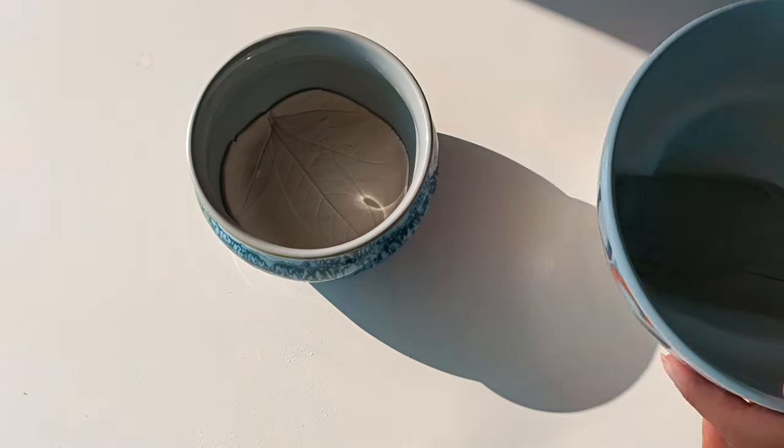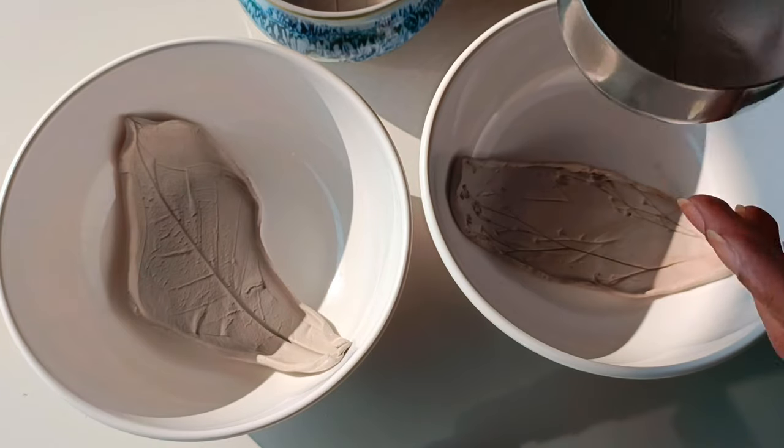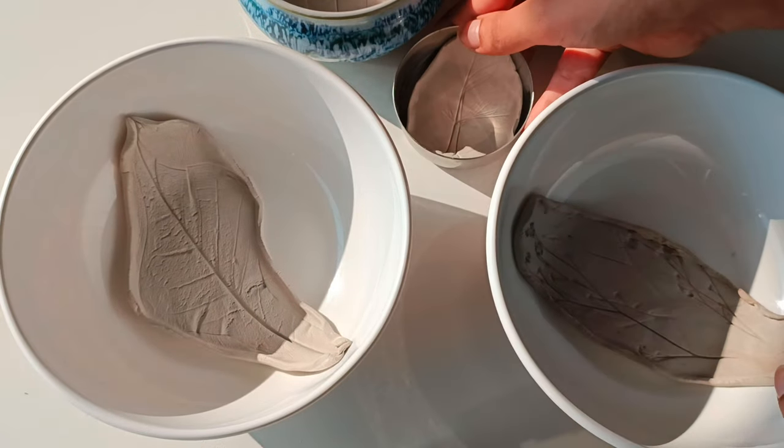Allow the clay tray to air dry. This may take several hours or days depending on the thickness of the clay. Place it in a safe and dust-free location while it dries.